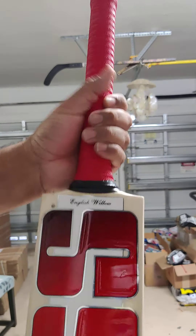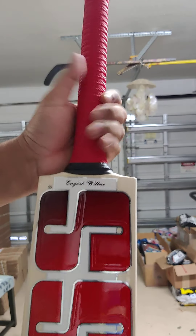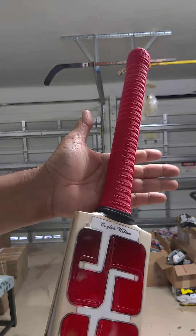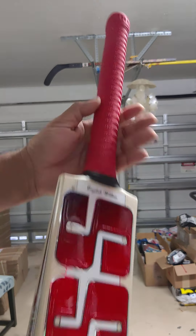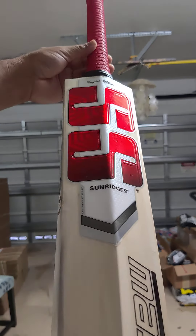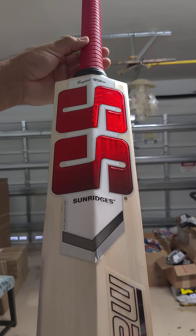And the round SS handle, medium thickness, new grip pattern, really nice. Check out the back — beautiful stickers.